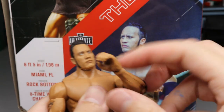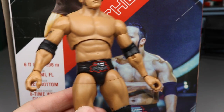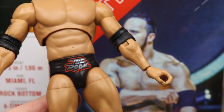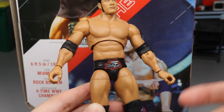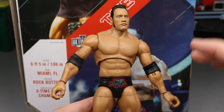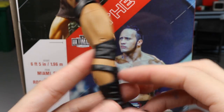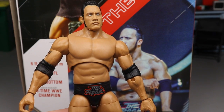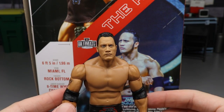You do have double jointed elbows which are somewhat hindered by the elbow pads but still really nice. The shoulders look great. This is probably my favorite part of the Rock figure — it is in the red, silver, and black attire. On the back you have the Brahma Bull, which looks super clean and absolutely fantastic. I think this is the Survivor Series 2000 or 2001 attire. Standard Rock knee pads, boots, and toe pivot. Overall, not a bad figure at all — really hyped for it if you're an attitude era collector.